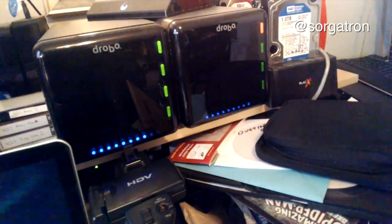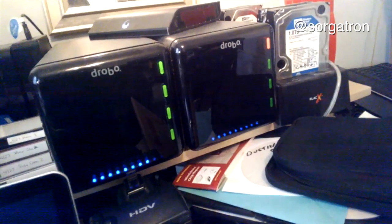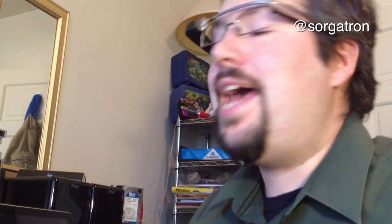I wanted to go through the process of my backup system. I use Drobos — you can see right here we have two Drobos. I picked one up and it's pretty much been maxed out with three or four three-terabyte hard drives. At that point I added another Drobo because it wasn't affordable to get bigger hard drives. Now we're finally getting to the point where bigger hard drives are at pretty much the same price I was paying for three-terabyte drives before, so it was time to upgrade.